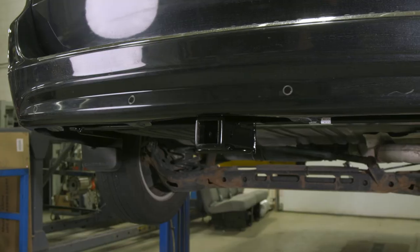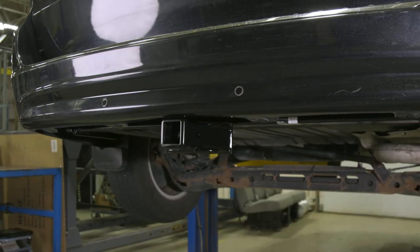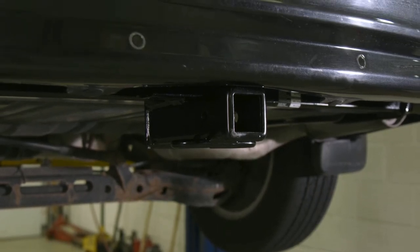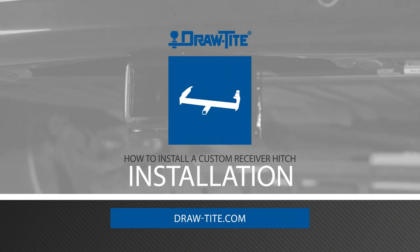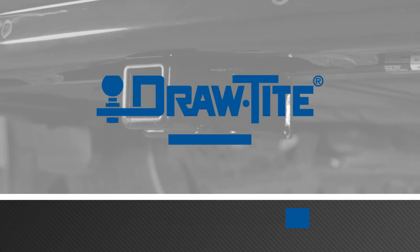And you're done! This concludes the installation for a Draw-Tite custom trailer hitch on this 2015 Chrysler Town & Country, part number 75579. For more information on this and other great Draw-Tite products, visit draw-tight.com.